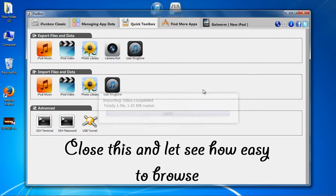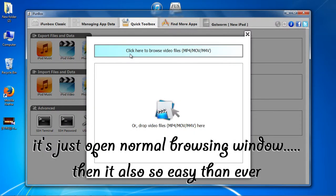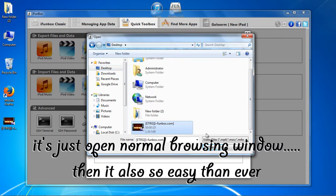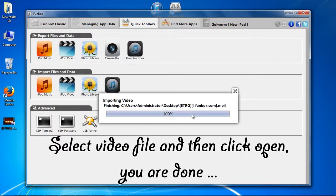Close this and let's see how easy it is to browse. It just opens a normal browsing window, which is also so easy. Select the video file and then click Open. You are done.